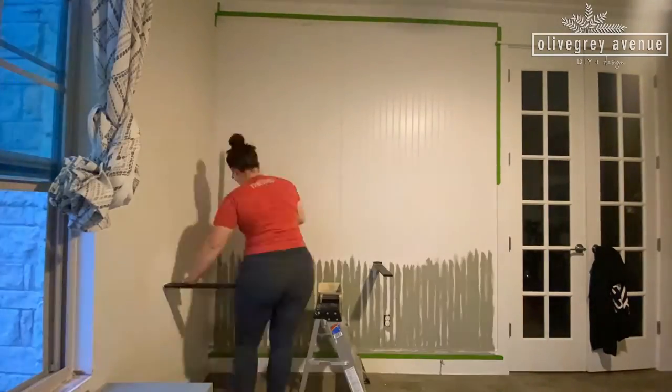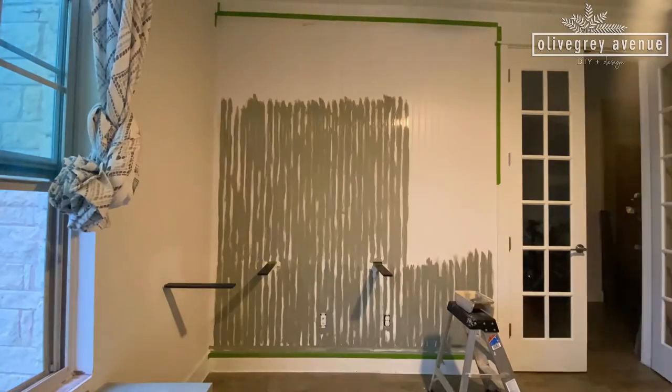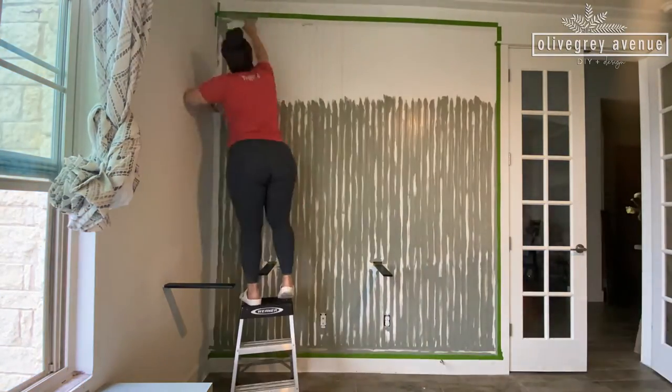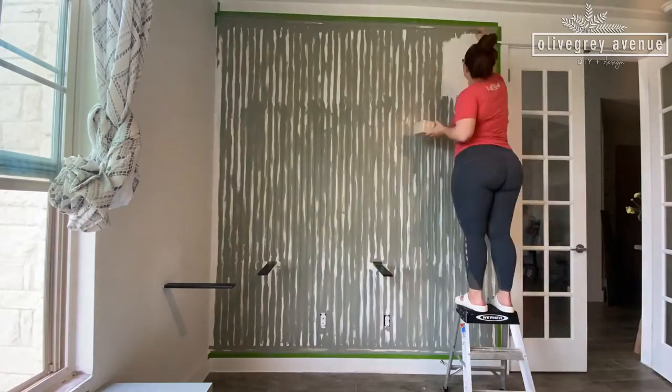Before putting the desk up, I wanted to make sure to get the beadboard all painted. I cut in all the cracks with a brush and then rolled over the top.